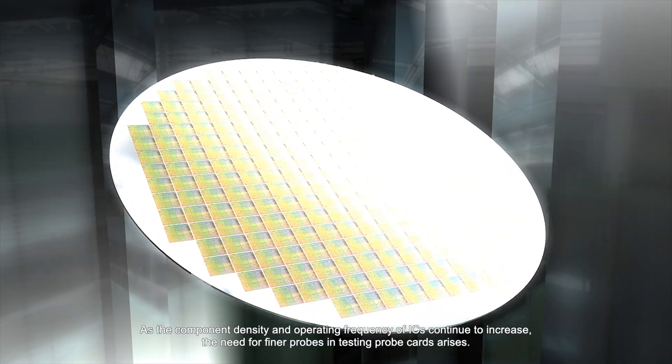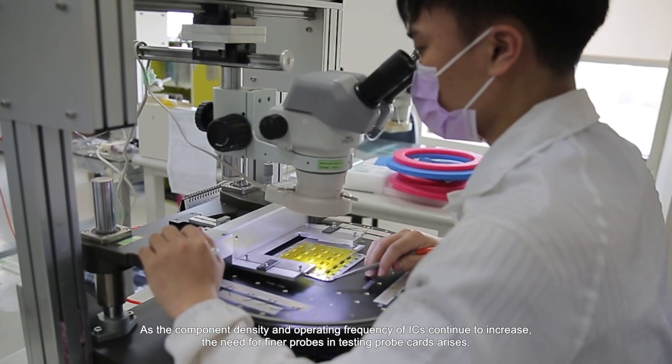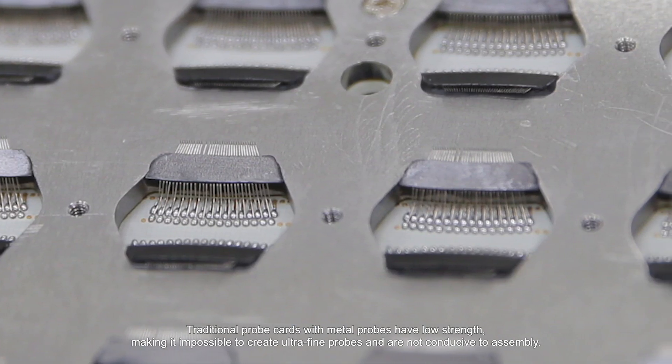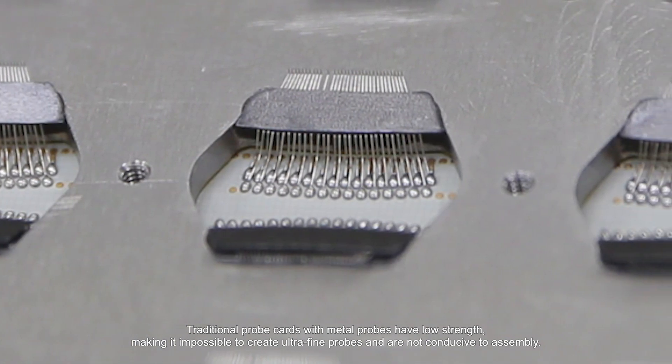As the component density and operating frequency of ICs continue to increase, the need for finer probes and testing probe cards arises. Traditional probe cards with metal probes have low strength, making it impossible to create ultra-fine probes and are not conducive to assembly.